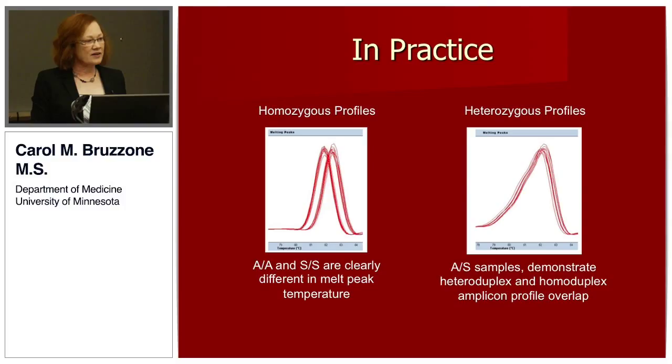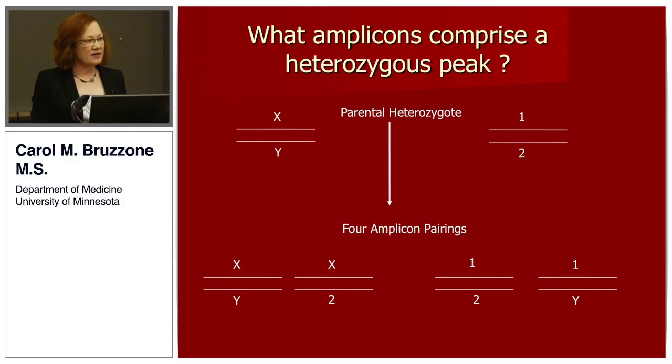The heterozygous profile was different from the homozygous profile based on peak width, and AS samples demonstrate heteroduplex and homoduplex amplicon profile overlap. Looking at what amplicons comprise a heterozygous peak: using XY to represent complementarity of the ancestral sequence and 1-2 for the minor gene, PCR will amplify all four strands. The melting and annealing process in the LightCycler 480 causes all four amplicon pairings to occur — complete complementarity in two cases, but mismatch occurs in half of the samples as well.